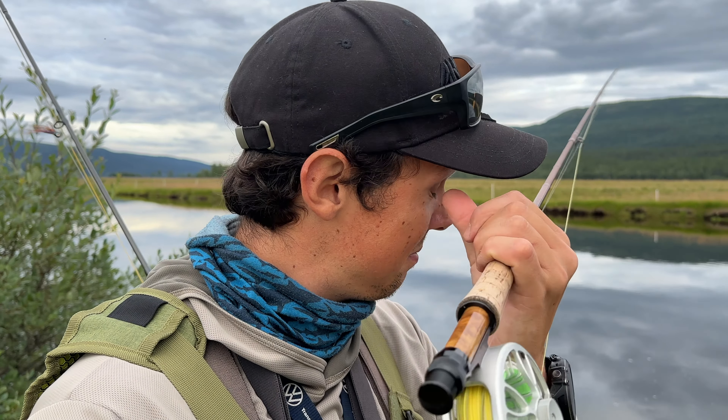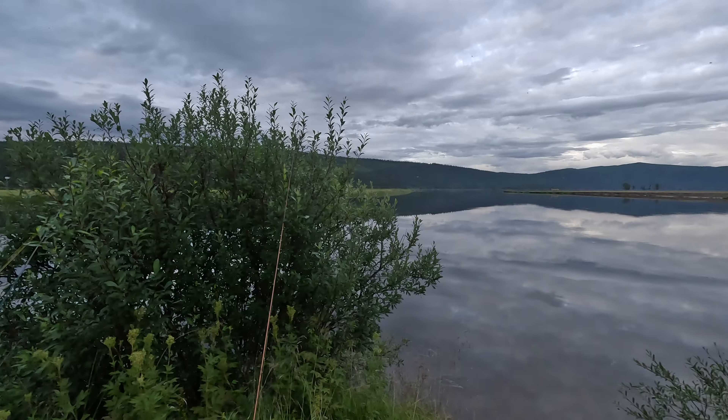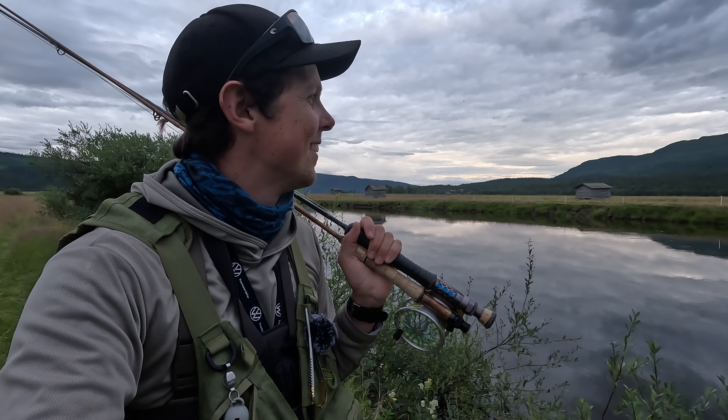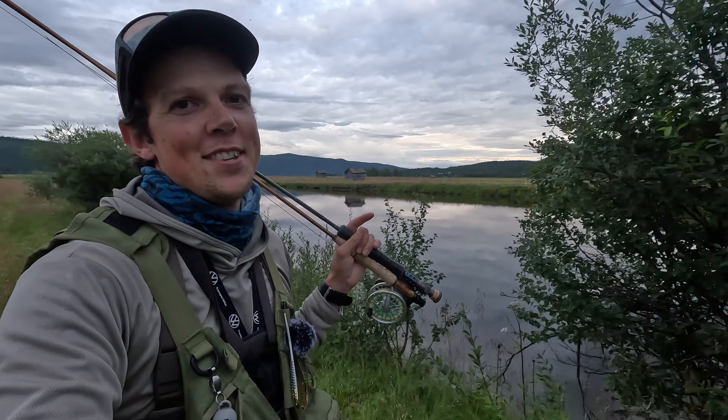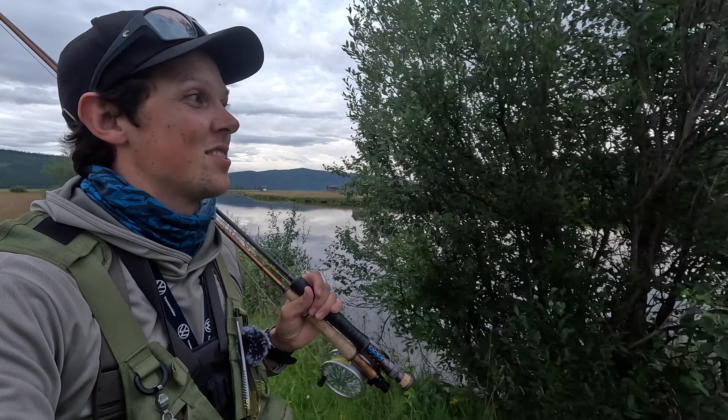Do you see any rising fish? No, they're only too far away. It's always like this — you come to a spot, you think it should be perfect, but then they're always too far. Very close though. So we're heading back now — the surface activity didn't live up to our expectations here. But I've had great dry fly fishing earlier on, so here you have an example of a video with super dry fly fishing in this area. See you over there.